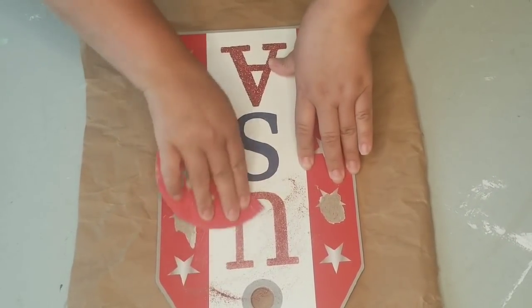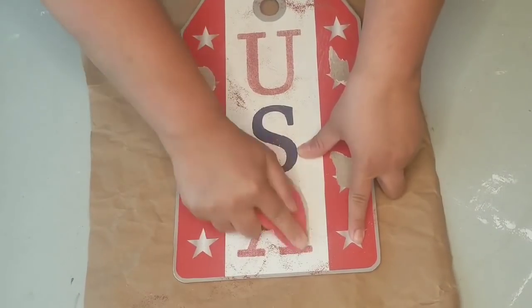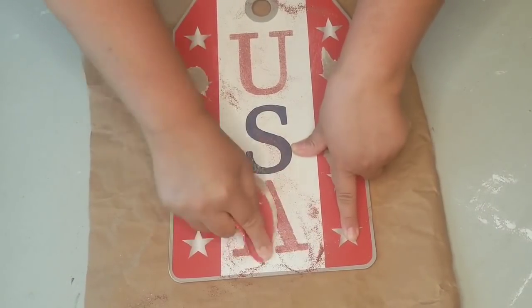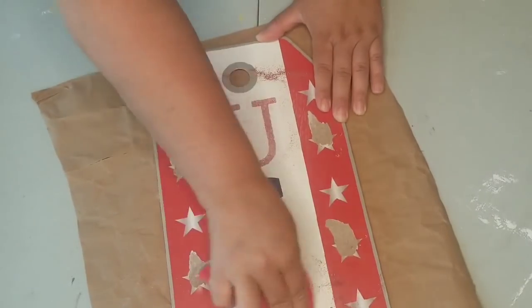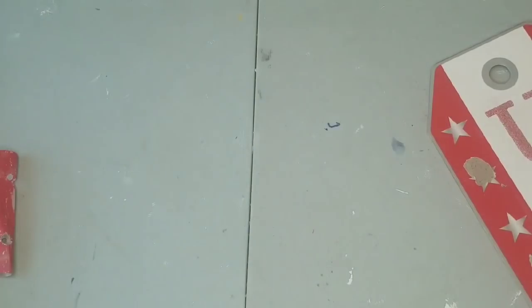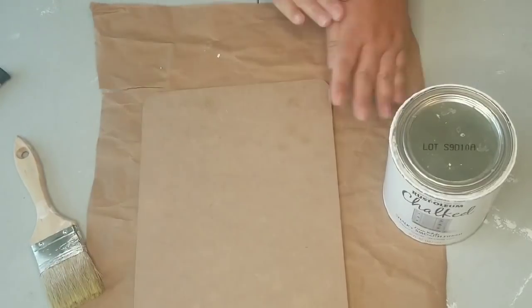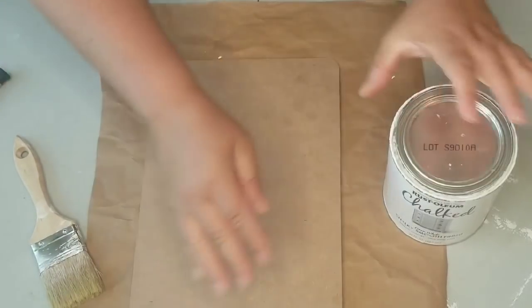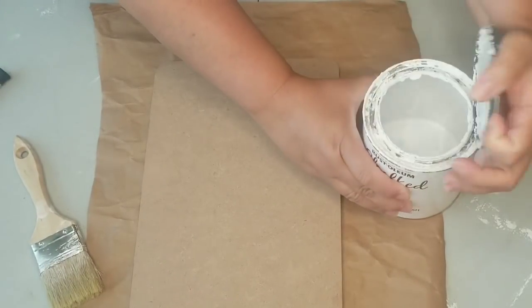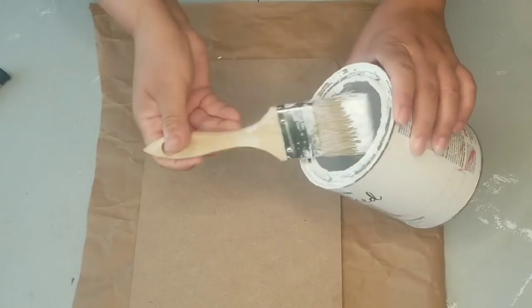I am starting with this Dollar Tree USA tag. I removed the little stars that it had and put them to the side because I'm going to use them later on. Although I'm going to be painting the opposite side of the tag, I did decide to remove the glitter so it's not spreading glitter all over my living room. I turned it around and now I'm going to paint it.